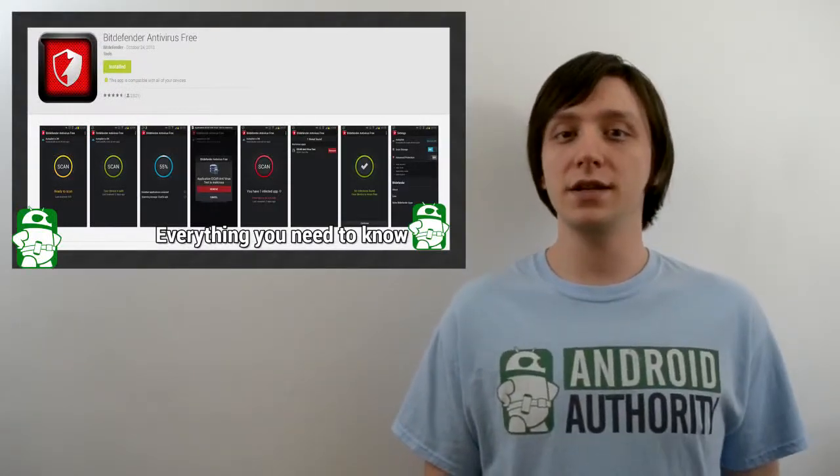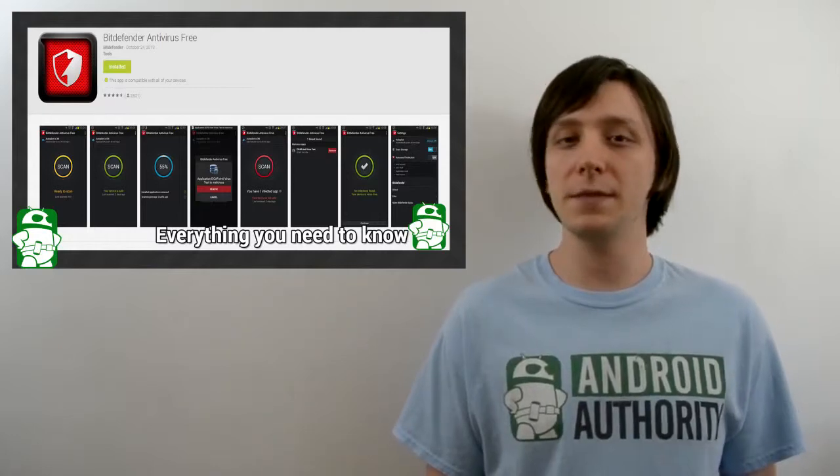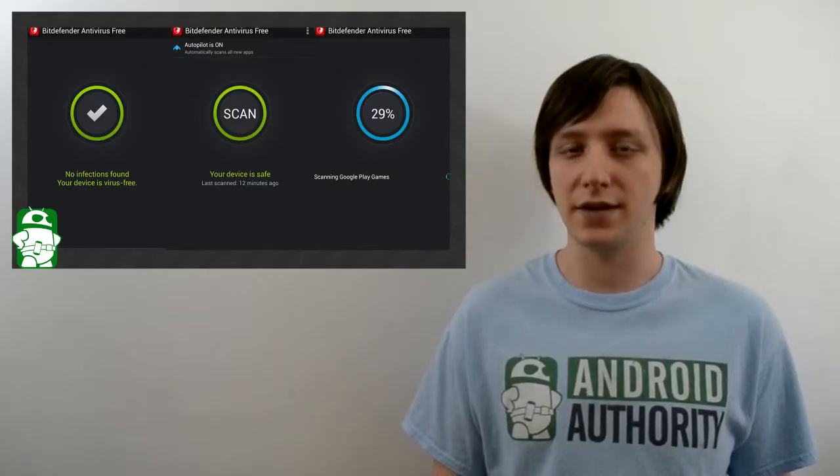Hello again ladies and gentlemen, I'm Joe Hendy, the Android Authority app guy. Android has fantastic security, but sometimes people want that little bit extra just for peace of mind. So today we're going to take a look at Bitdefender Antivirus.